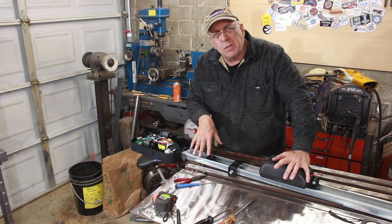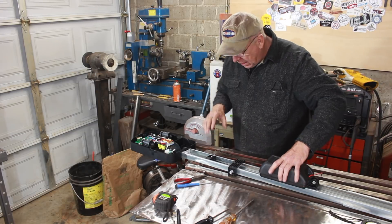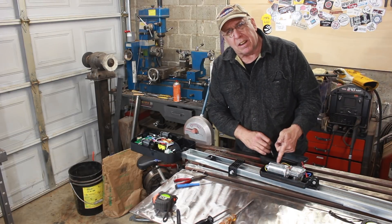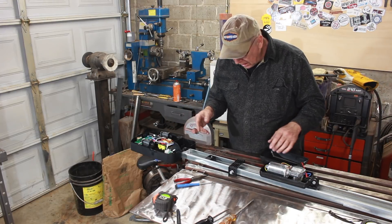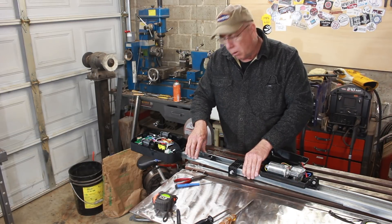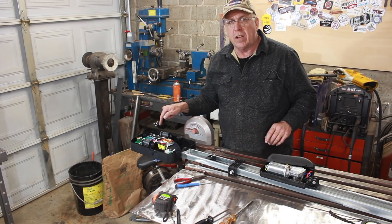I'm going to use this as the drive system to power the router back and forth across its tram sled. This is a garage door opener. It's got the motor out here — most garage door openers have the motor at the back, but the way they did this is the chain carries the positive voltage and the rail carries the negative voltage, and they control the direction from way back here. This control strategy is not going to work at all.